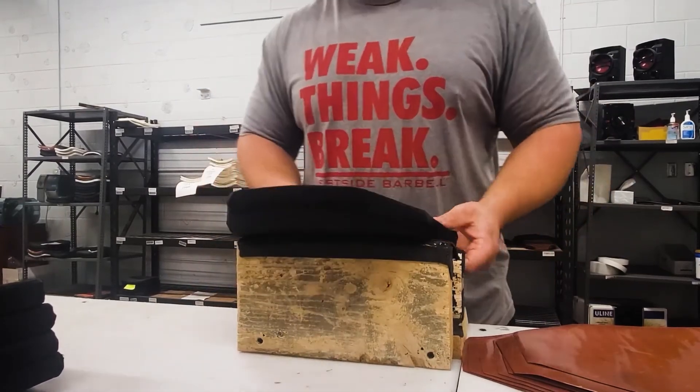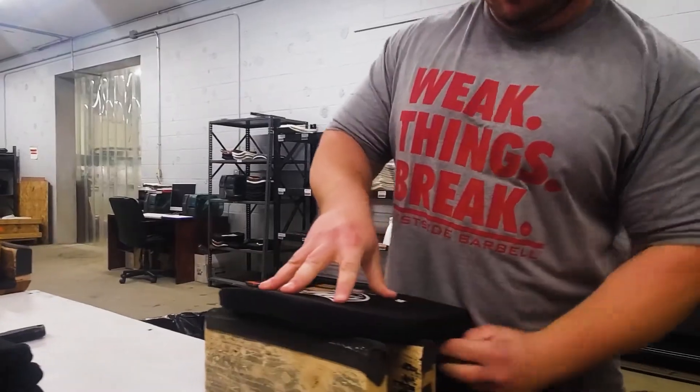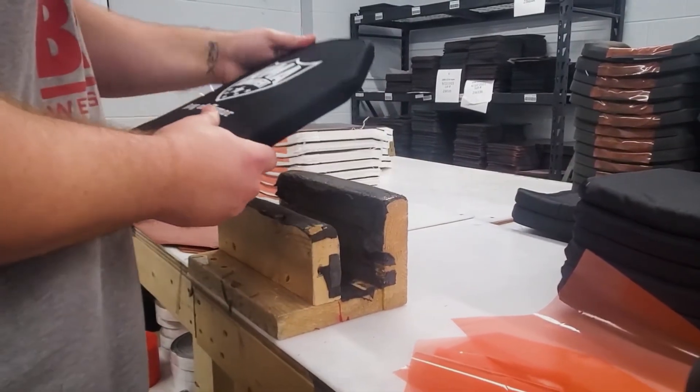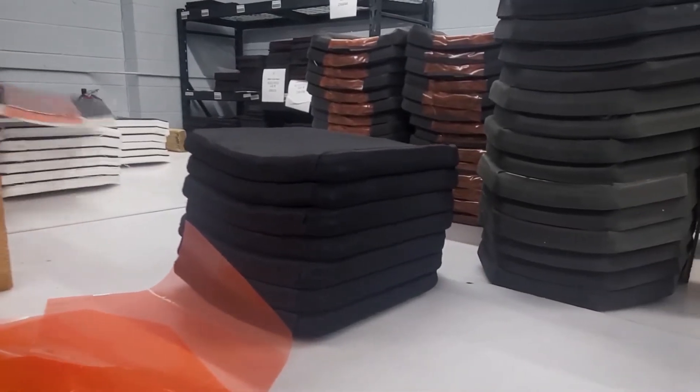Once prep work is done, the team sends covers over to the wrapping stations where one of our body armor finishing professionals carefully wraps each armor plate. As with all of our workstations, our team members have strict quality control processes that are followed. The final product is then inspected by our QC team and sent to the shipping department to be shipped out the next day.